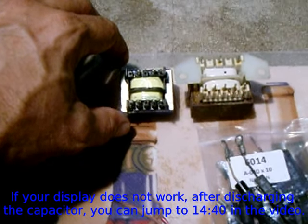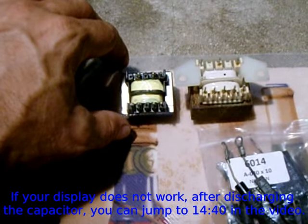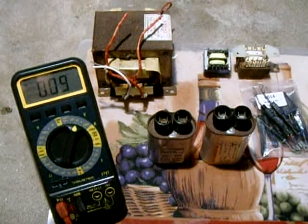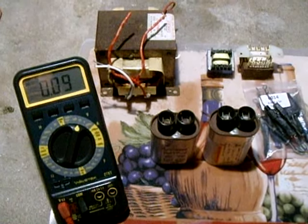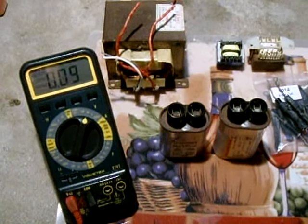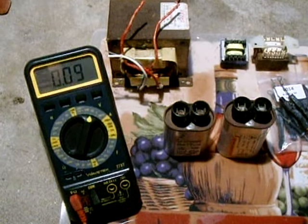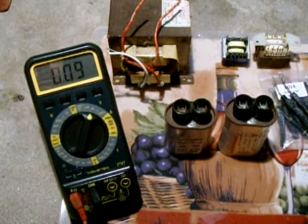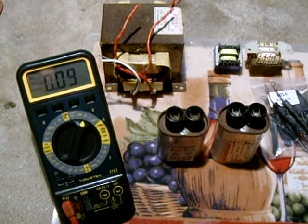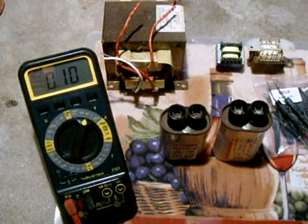If that doesn't happen then you're going to want to check your fuse. The first thing you want to do before working on the microwave oven is you want to unplug it from the wall, then you want to remove the metal cover — usually it's screwed in from the rear and along the bottom edge. Once you unscrew the cover, you will lift up the back of the cover and pull the whole cover off of the microwave.